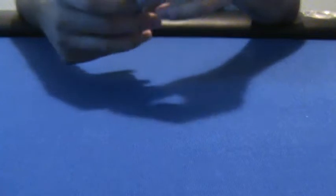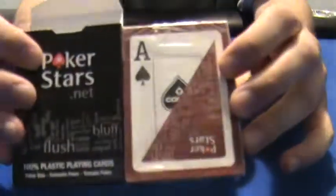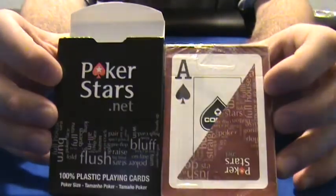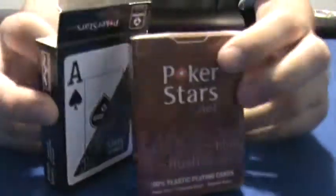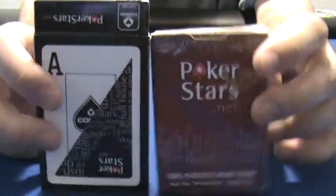Overall, I definitely recommend them. I'm not gonna open this one — it's still in the plastic — but it's pretty much the same thing except it's the burgundy color. So if you're looking for a set of Copags or just a set of plastic cards, I definitely recommend these. Give them a try: the Copag PokerStars.net plastic playing cards. That's it for this review, thanks for watching and stay tuned.